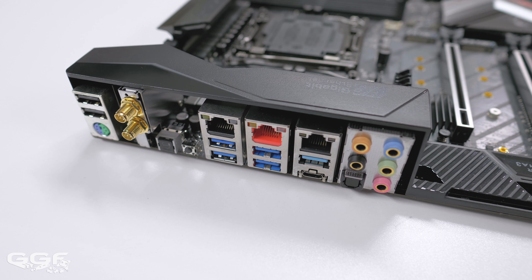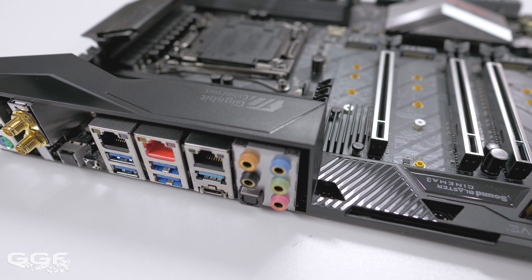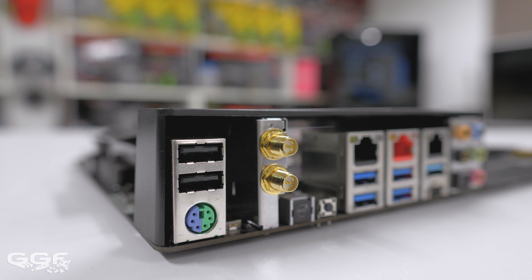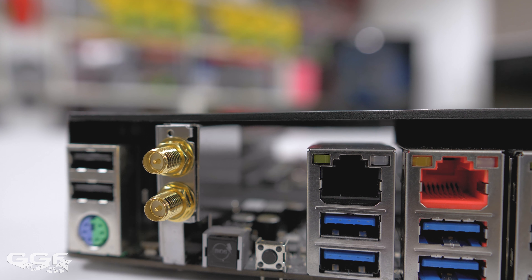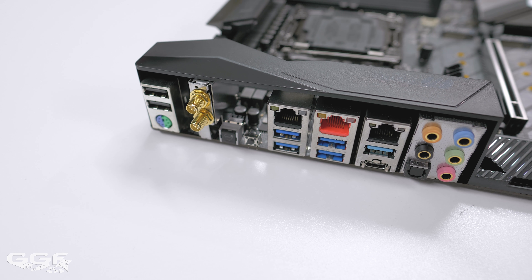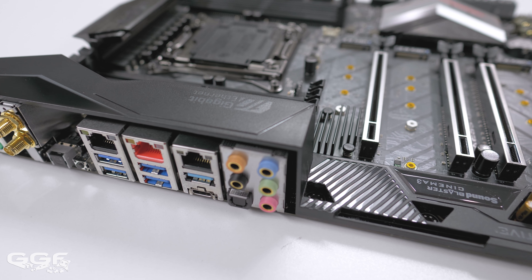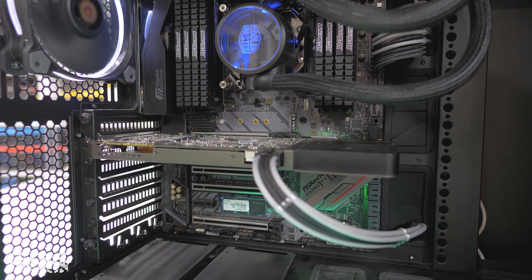Sound-wise, ASRock has included a 7.1 channel Realtek ALC1220 audio codec, which supports Creative Sound Blaster Cinema 3. On the rear I/O, the main highlights include USB 3.1 Gen 2 Type-A and Type-C ports, Intel 802.11ac wireless, and a Flashback button which allows you to flash the motherboard's BIOS without a CPU or memory installed. If you're after a board with a plethora of USB ports, this might not be the board for you — USB on the rear is lacking, mainly due to all those network adapters.